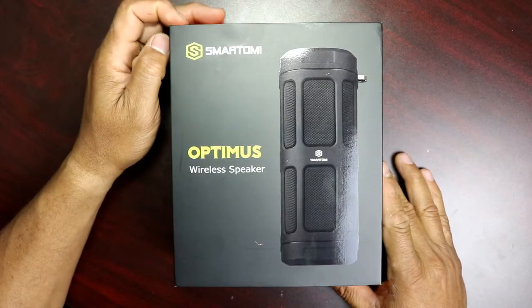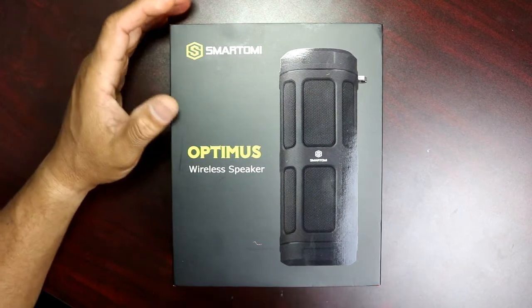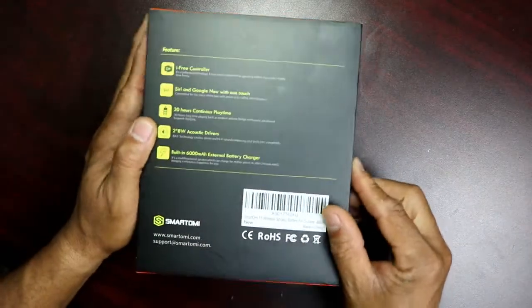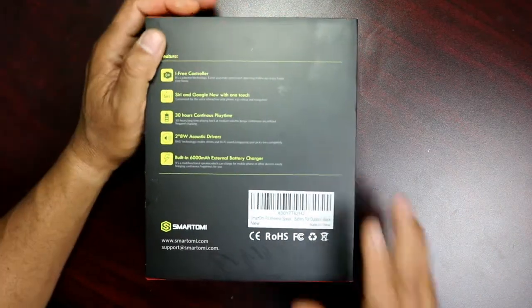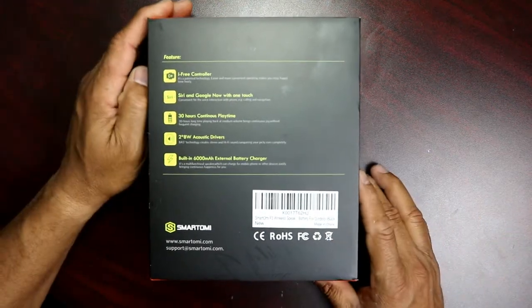Hey YouTube, this is Charlie, and today we have a super duper product. This is from Smatomi — the Smatomi Optimus wireless speaker. You can see the packaging on this is really nice. I've already played around with it, already taken it out, already tried it — I'm just kind of re-unboxing it to show you guys how it comes.